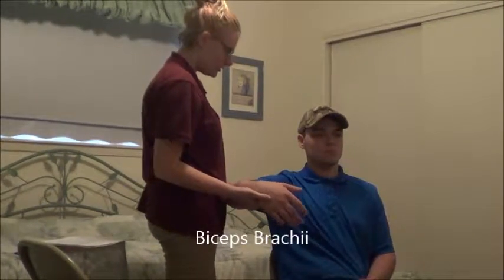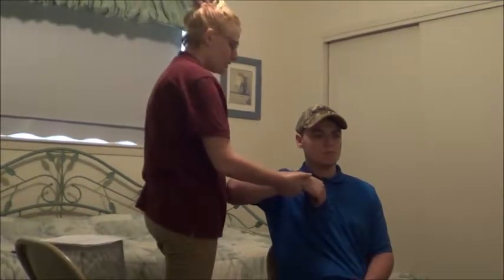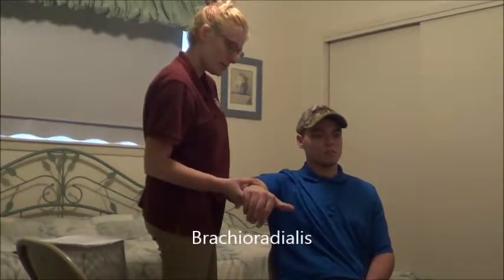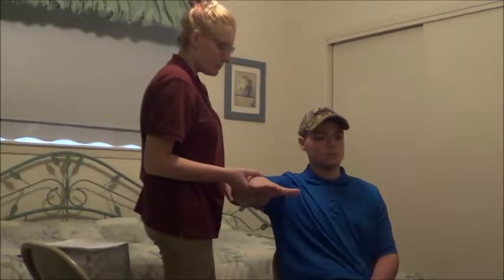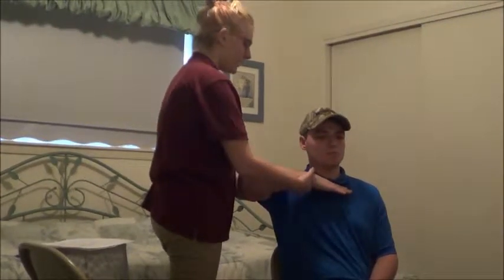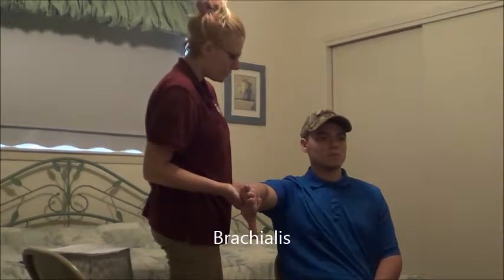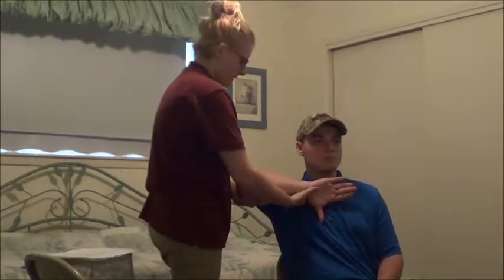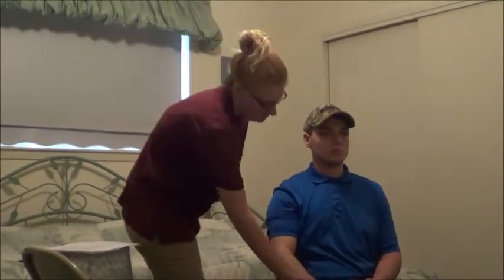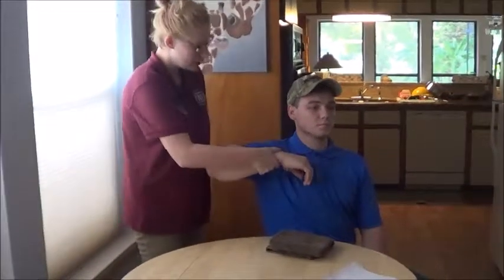Can you bring your hand up and touch your shoulder? Okay, that looks good. Hold it there, don't let me move you. Okay, that looks good. Relax. Can you stick your thumb out? Just like that. Can you come up and touch your shoulder? Okay, hold it there, don't let me move you. Okay, you can relax. I'm going to rotate your hand. Can you bring the back of your hand and touch your shoulder now? Hold it there, don't let me move you. Okay, that's good, you can relax. Hold it there, don't let me move you. Okay, that's good, you can relax.